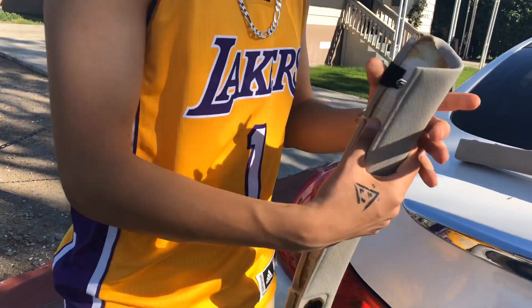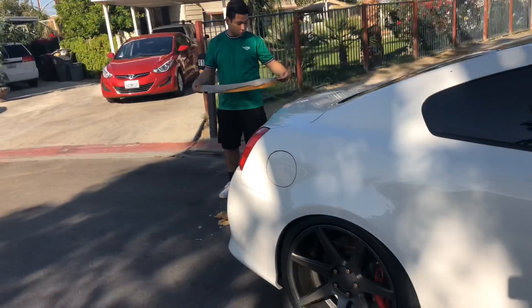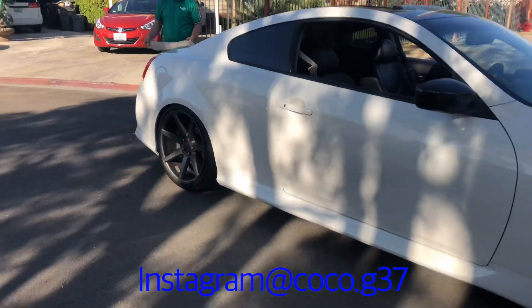We're going to take off all this OEM material so I can put on that black material. What's the whip looking like?